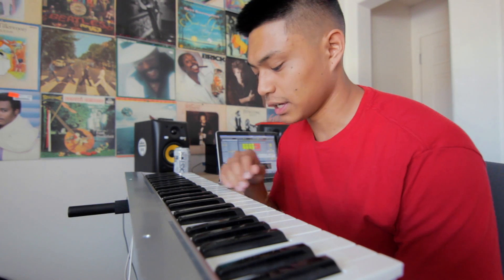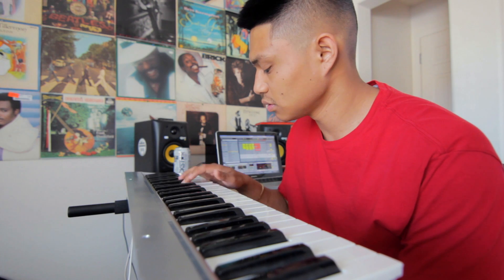Now I'm going to add the lead. The key I'm playing in is C minor — shout out to C minor.